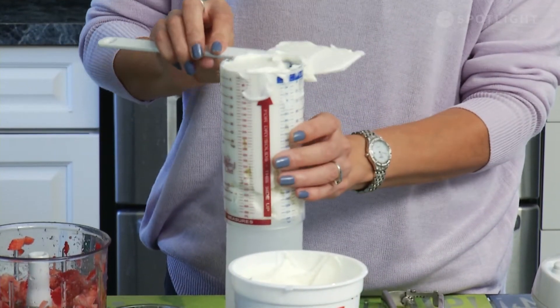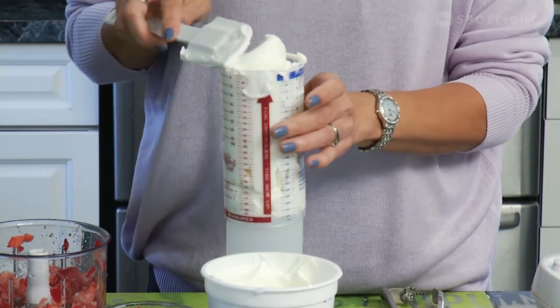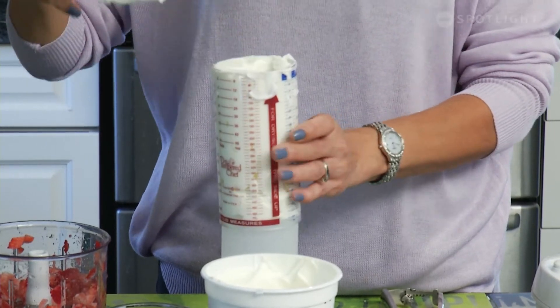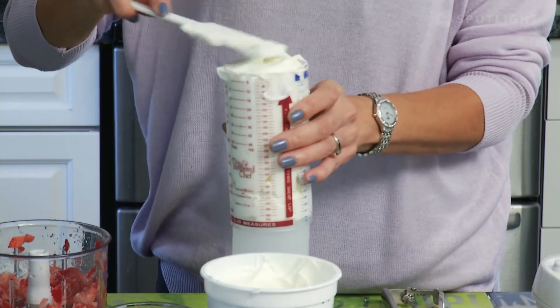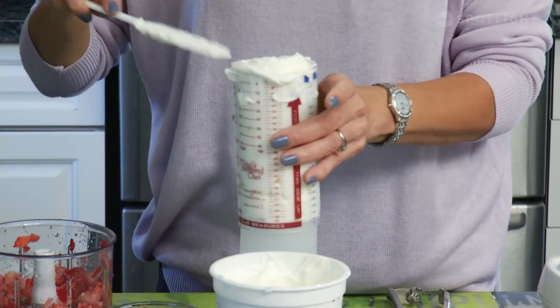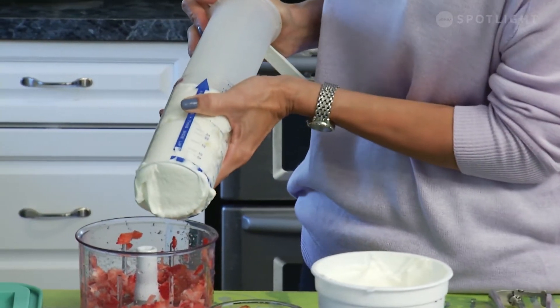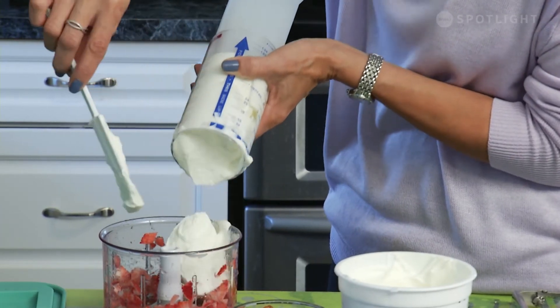If you're thinking about a snack bar maker, I almost suggest getting two — that's only because if you're getting out the ingredients you might as well make a second batch. We're going to add the yogurt to the manual food processor as well.